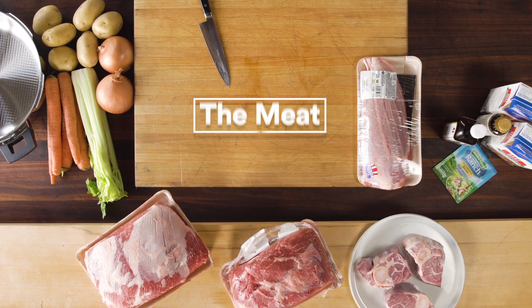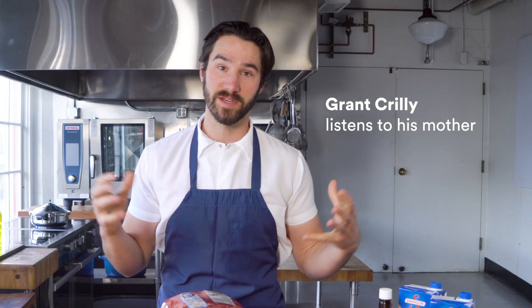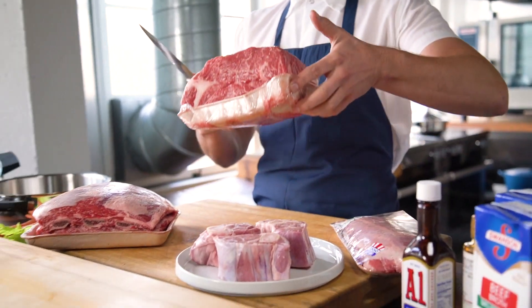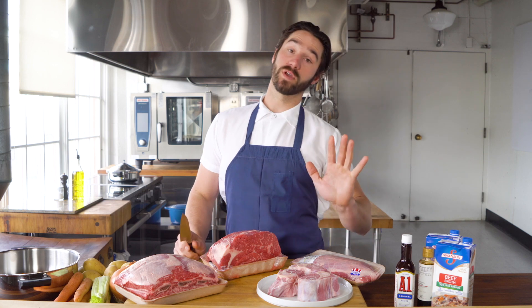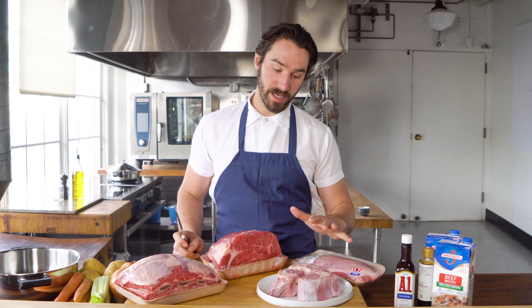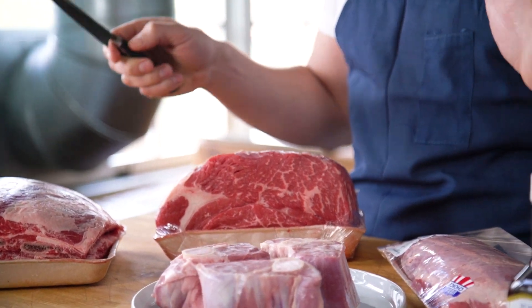I asked my mom the other day, what is pot roast? She said it's chuck with potatoes and carrots, and you put it in a pot and walk away. So here's our chuck — I have that, so I won't disappoint her. However, if you know your cuts of meat, you'll know that you can pretty much braise or pressure cook any tough cut.